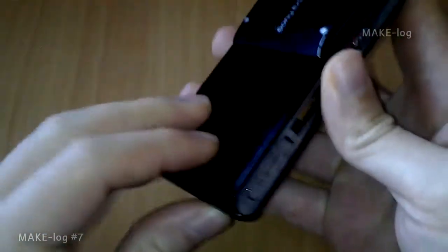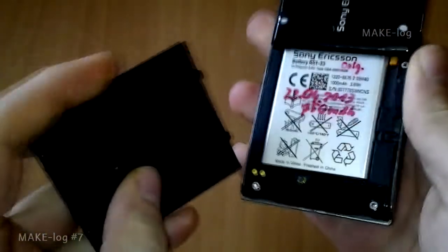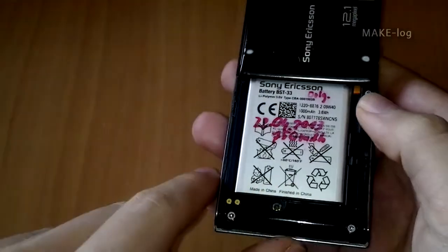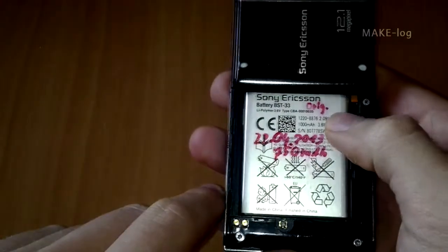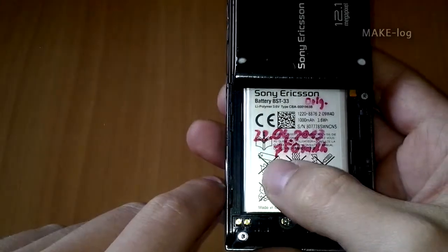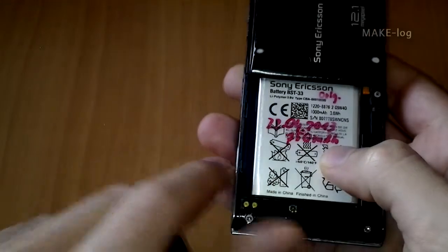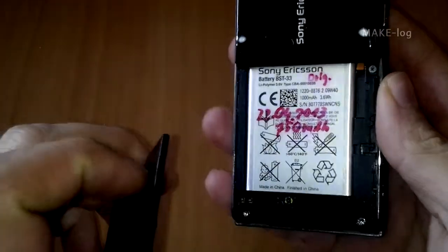My mobile phone here is a Sony Ericsson Satio, which is over five years old. I realized that the battery capacity was getting weaker from year to year, so I measured the capacity. In April 2013 the capacity was 700 milliampere hours. This is the original battery, no China import or something else, and after five years it has lost 25% of its capacity.